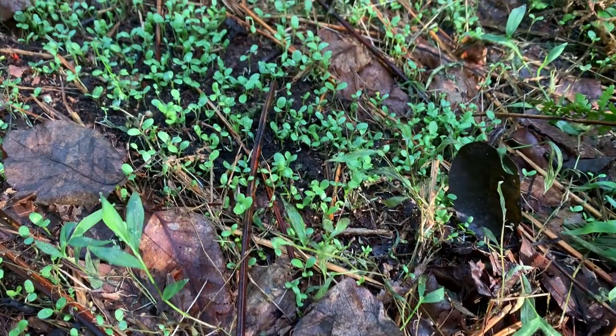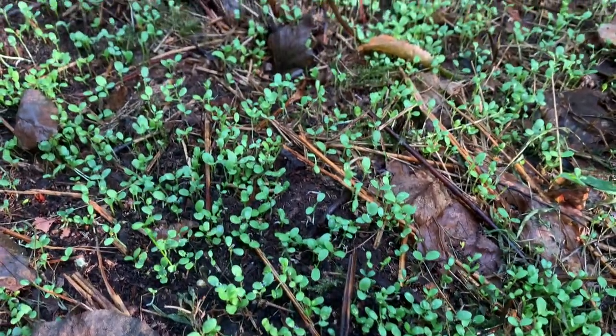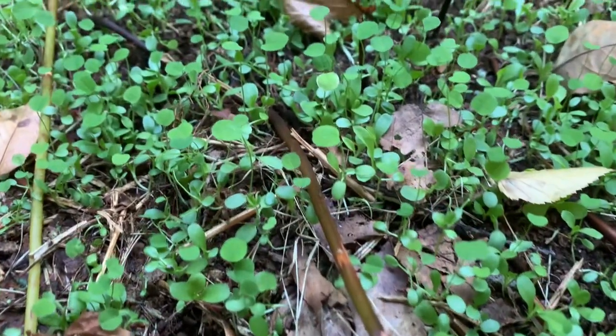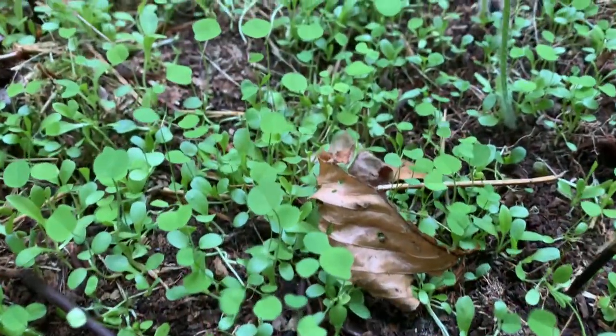Here we are on day six, and we are already getting sprouts — it's growing up nice and looking healthy. And then here at day 13, you can see it's growing up really nice. We've got a nice plush green carpet going across the entire span of this food plot.